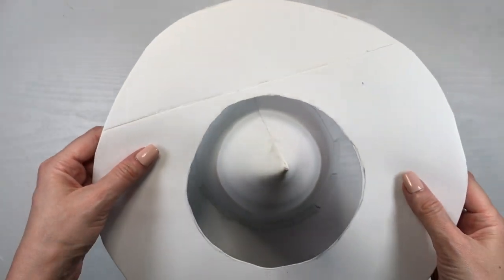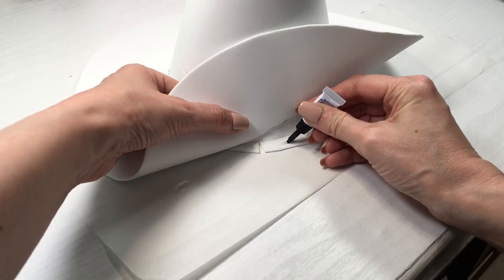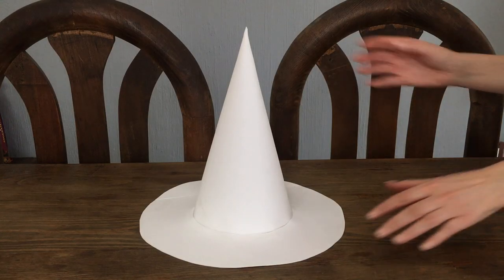Then I'm going to be cutting the whole thing, removing my pins, folding the tabs outward, placing my donut through and using those tabs to glue them to the donut part. As I mentioned, I'm making two of these.